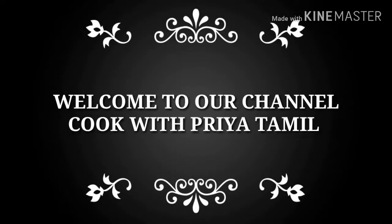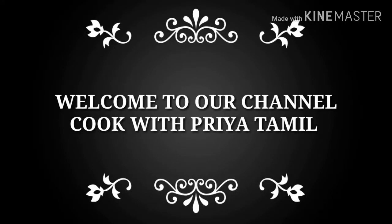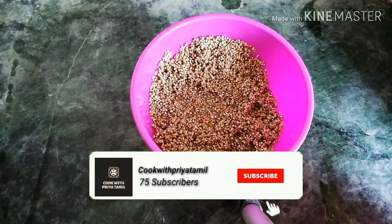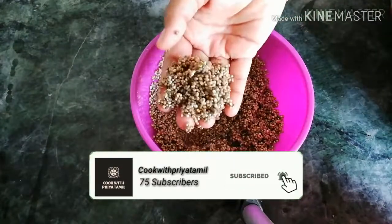Hello friends, welcome to our channel Cook with Priya Tamil. Today we are going to make a lot of dough. This is the first time to make this dough. This dough is very good — it is very crispy. Now we are going to make this dough. This is a healthy recipe.